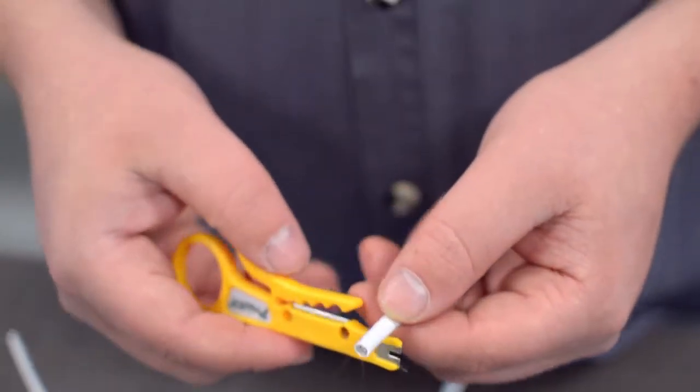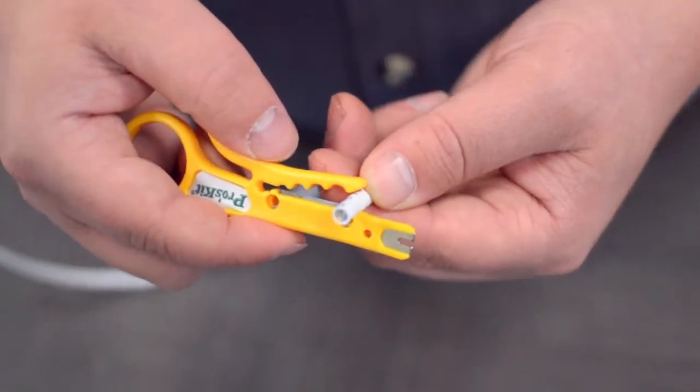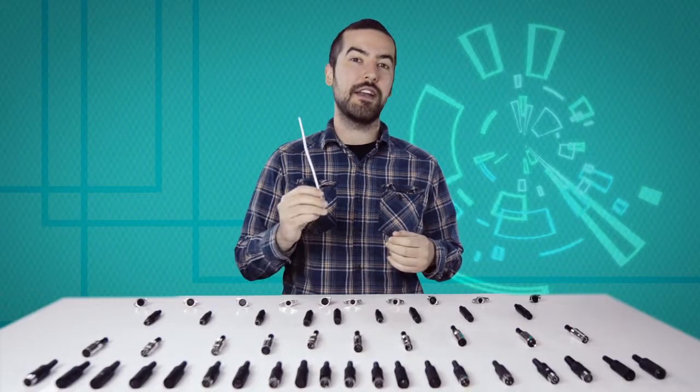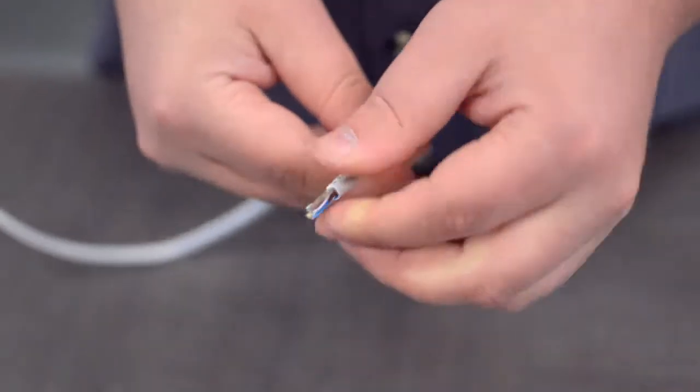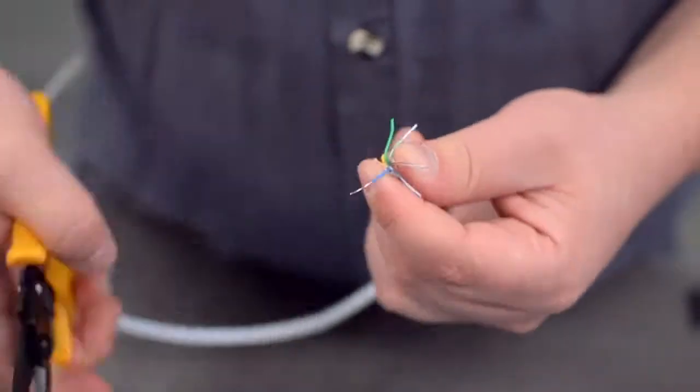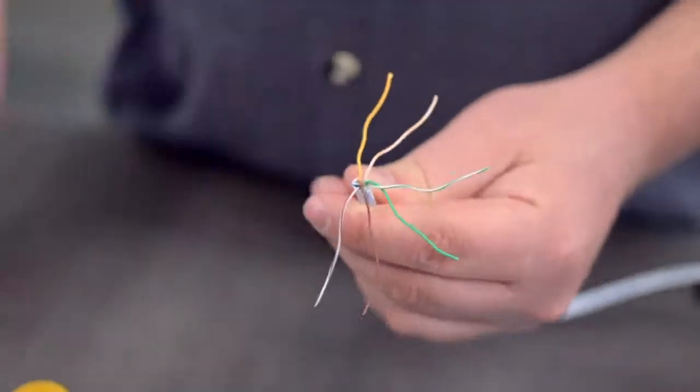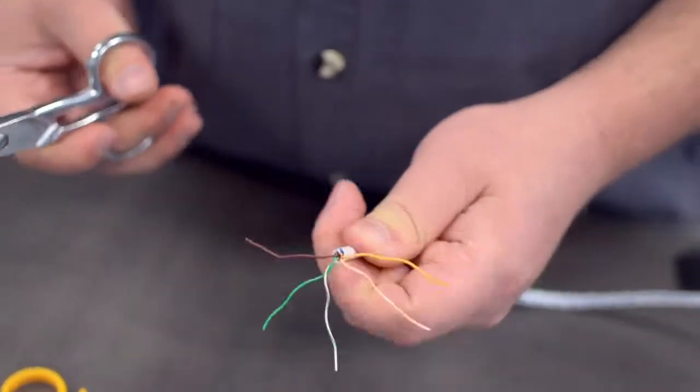Measure how far you will need to strip back the jacket by holding the cable up against the base of the connector. Then strip the cable jacket using the wire strippers. For this example, we will be using CAT 5E cable. You will also need to strip the individual conductors. Trim off any additional conductors if needed.